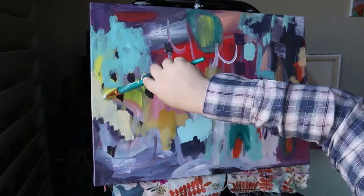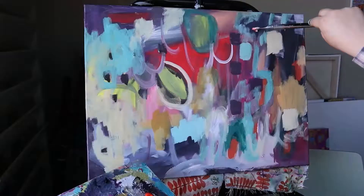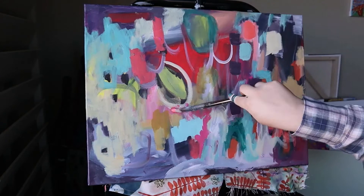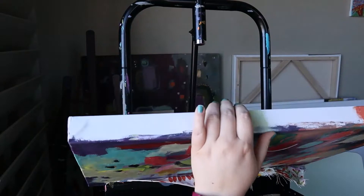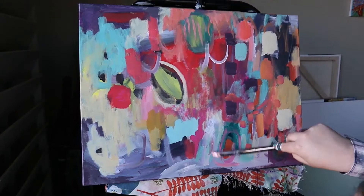I get to a certain point where I start to look for the shape and where I want the eye to go — where I want the most interesting parts of the painting to be. In this case it was more focused on the upper right corner and sort of in the middle, but the top left and lower left area is just less busy than the rest of the painting.